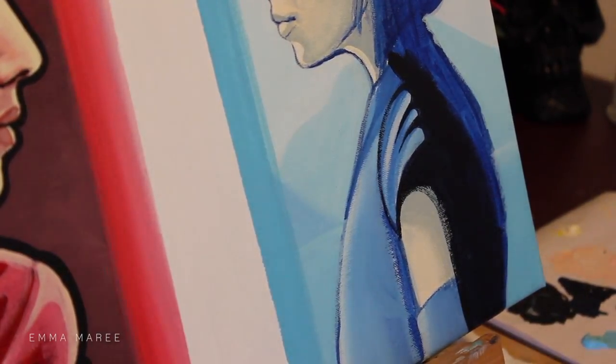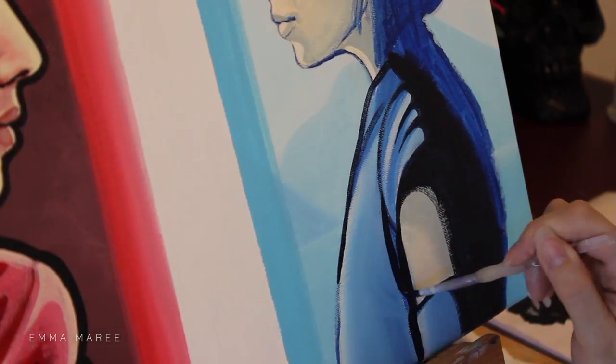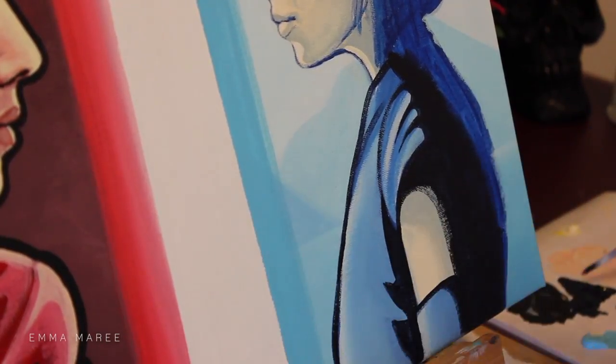For the black color that I'm using for the line work, I've made it myself — it is a combination of burnt umber and Phthalo blue.